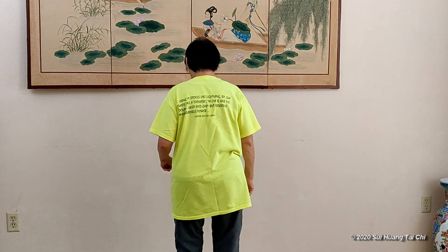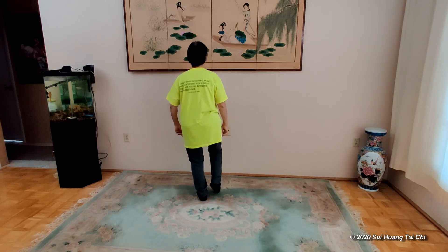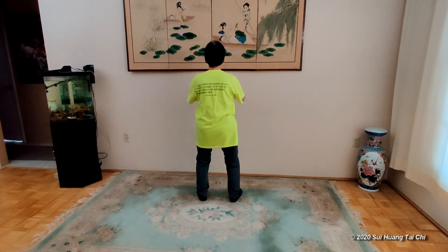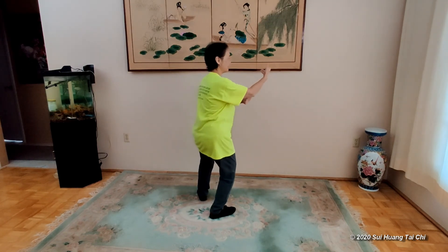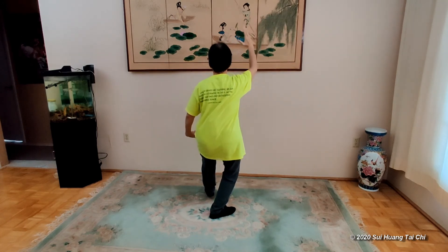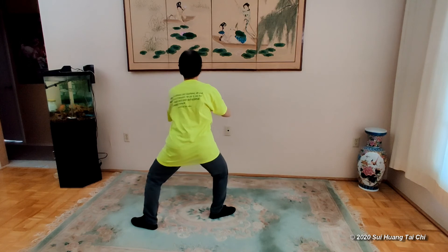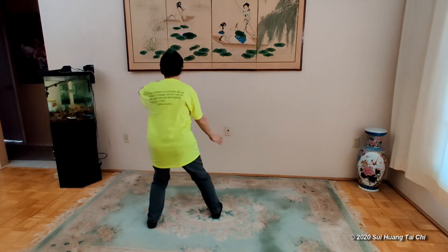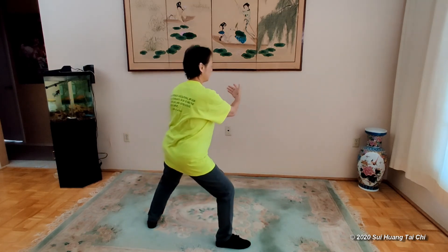Let's practice a little more, and let me turn around one more time. Step to the right, arms up and down. Hold the ball to the left, step back, stretch wings. Hold the ball to the right, reach back, separate to the left. Hold the ball to the left, reach back, and separate the hands.